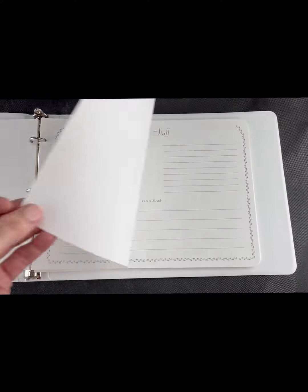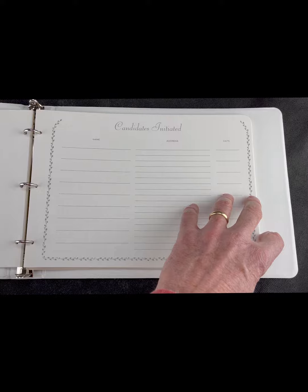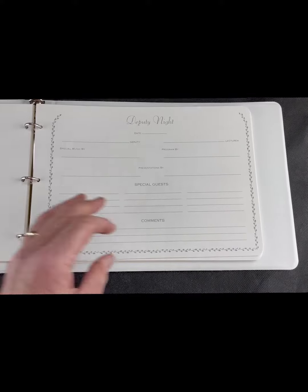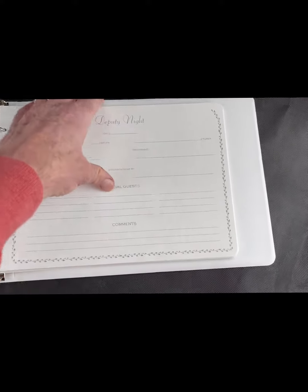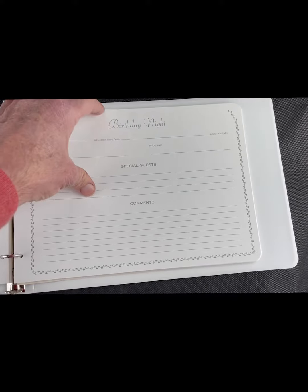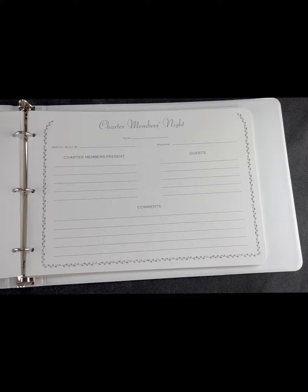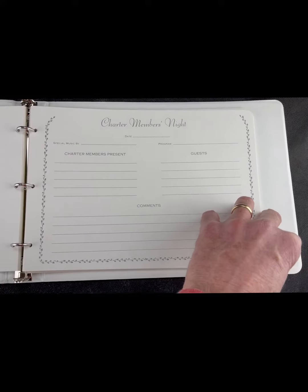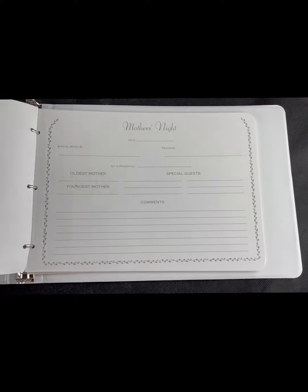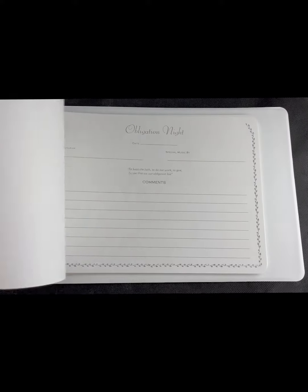So if you're in line and you're soon to be a Worthy Matron, this is a great book to get you started. It's well done and nicely printed — you have a deputy night and all sorts of ideas. Even if you don't use those nights, it gives you ideas and shows you how to organize and what to do, so you have a memory of it. When someone asks how you did it, you can say, 'Here's my book.'